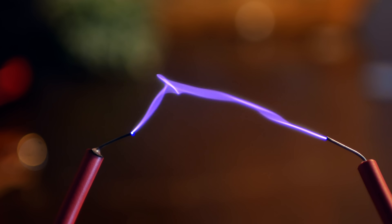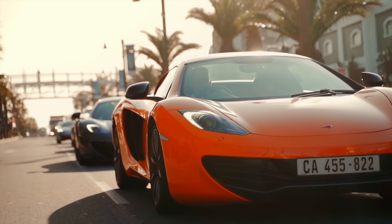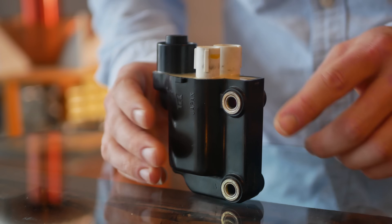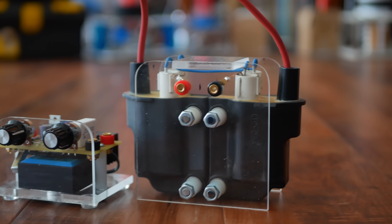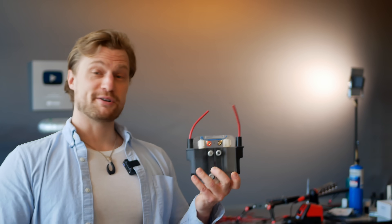The automotive ignition coil is a remarkable invention. From your everyday driver to the more beautiful varieties, they're in pretty much every car. For example, this coil is from a Honda. Little cutie. Give it 15 volts and it gives you back 15,000. But these two characters, they pair up to do so much more than that. Ignition coils will always hold a special place in my little plasma-based heart.